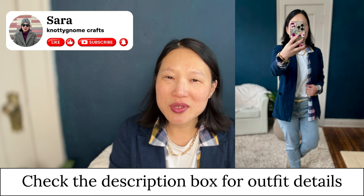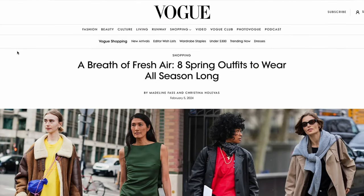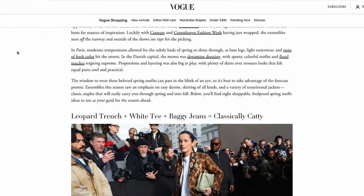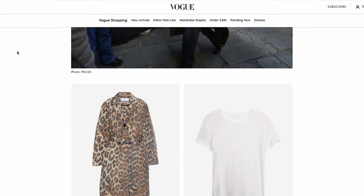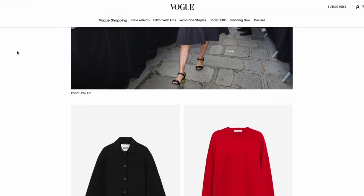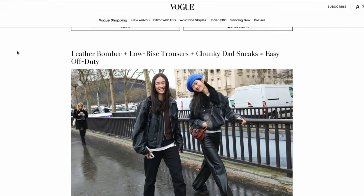I was browsing online one day and I stumbled on this article from Vogue magazine — I will link it down in the description box. It was an article showing eight street style spring looks, with pieces you could buy to duplicate the outfits. I thought it would be a really fun exercise to go through each outfit and try to match it up with sewing patterns, so we get a taste of what's going to be on trend for spring and what stylish women are wearing this upcoming season.